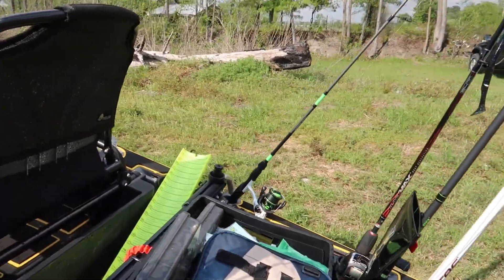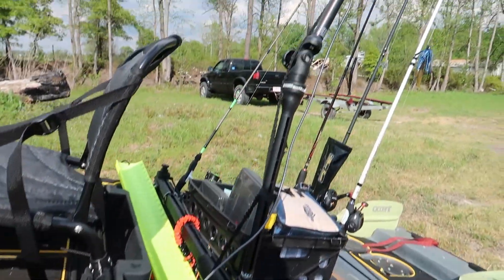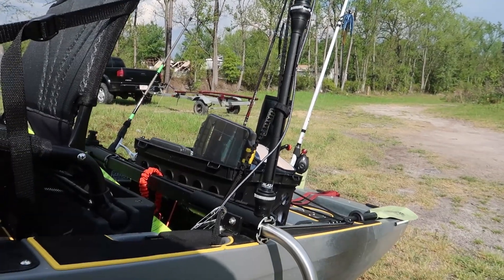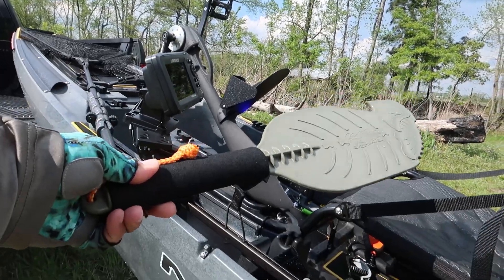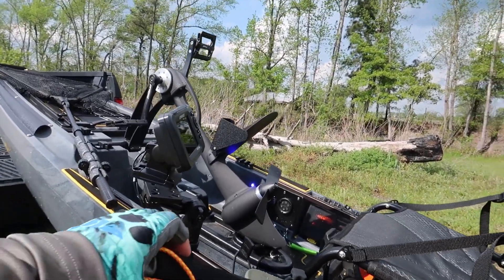Got a little kayak crate I'm working on. Got the Boondocks landing gear. Got the Rail Blazer mount for my camera. And one of my favorite upgrades for kayak fishing — it's a little Backwater Assault paddle, a little handheld paddle.